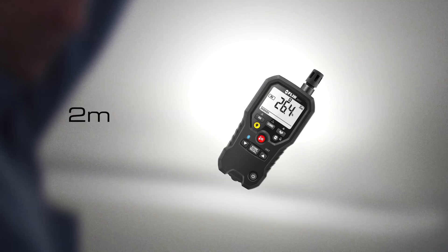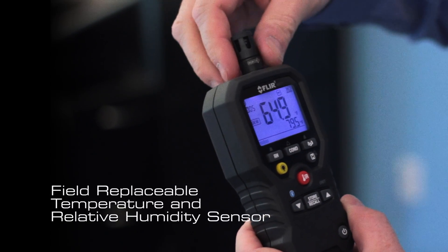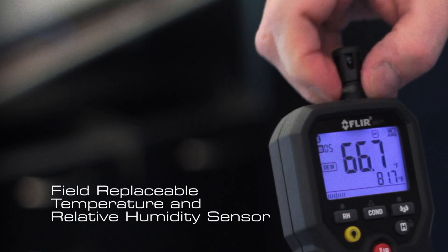The MR77 has been drop tested to 2 meters and features a removable temperature and humidity sensor. If the sensor starts to go out of calibration, you can easily replace it in the field, eliminating downtime.